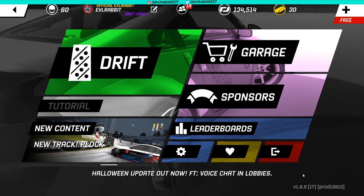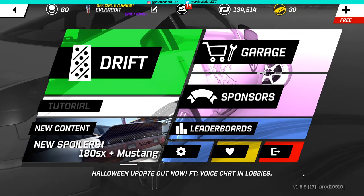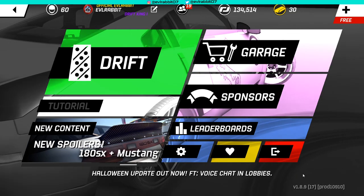Hello and welcome back to the channel. Torque Drift Tuesday here on the channel, so make sure you guys follow me on all social media. Let's get to the episode.